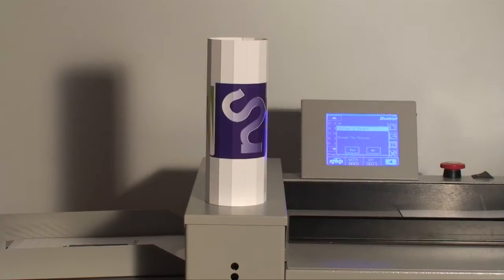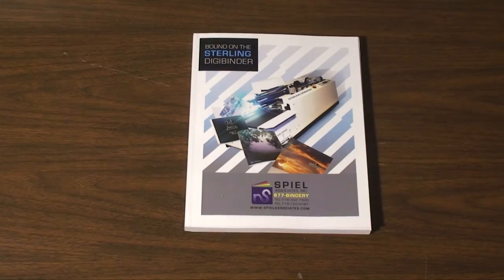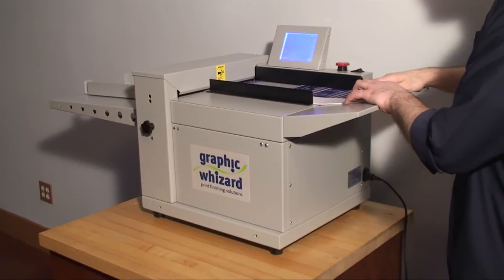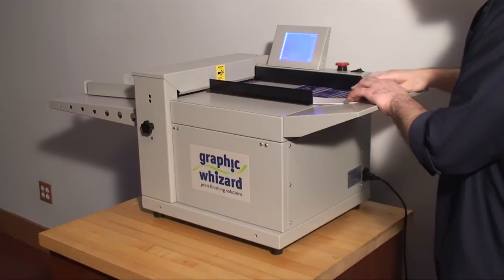This machine is ideal for short run creasing for brochures that need to be folded, or to apply creases to covers for perfect binding. The PT330SA is affordable enough that anyone can crease speedily and efficiently.